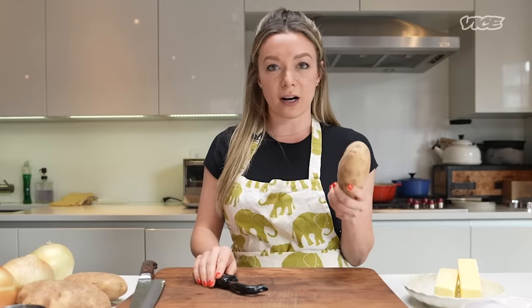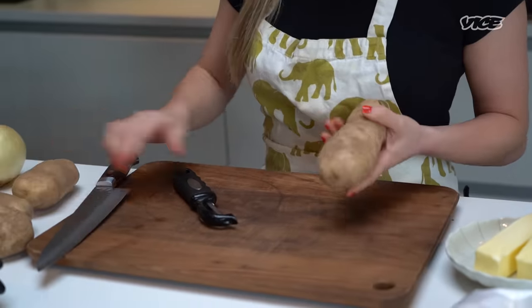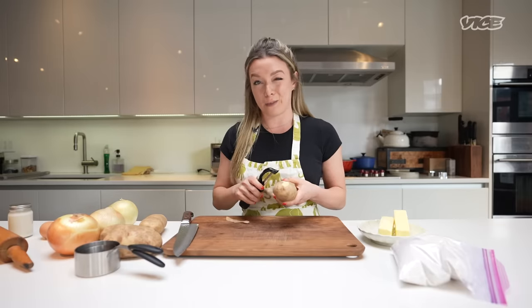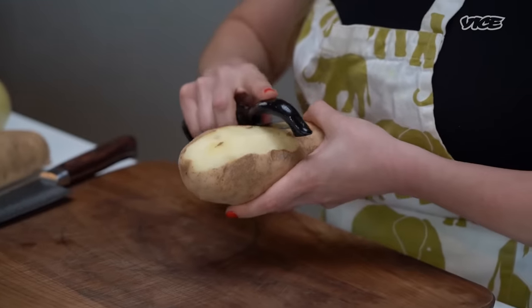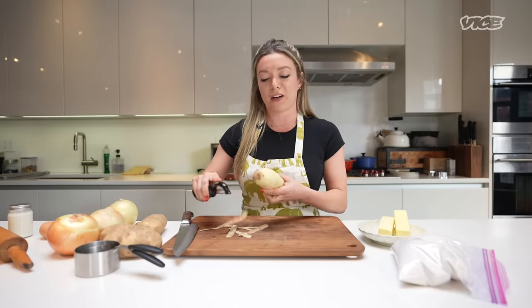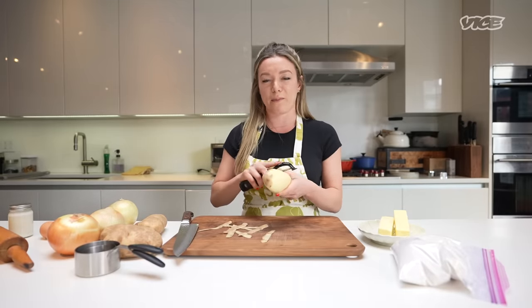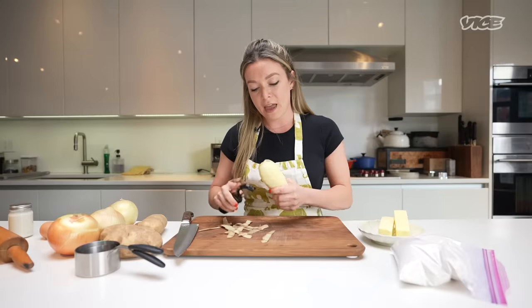So first things first, we are going to work on the potato filling. These are just plain old russet potatoes. The main thing with Russian culture and immigrant culture is you kind of use what you've got, so I'm using russet, but I think you can use whatever potato you have on hand. Mashed potatoes are the world's greatest food, only amplified when you wrap them in dough, so we're just going to cube them up and boil them.